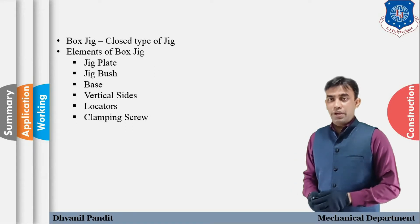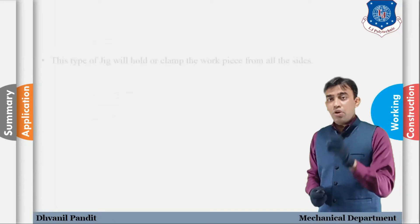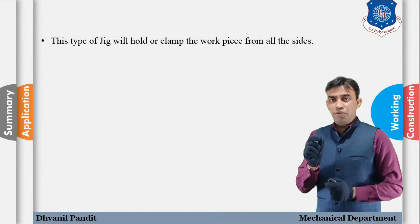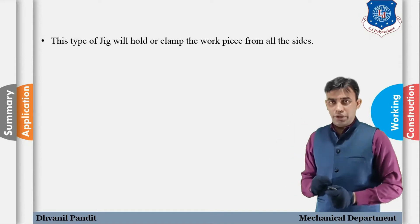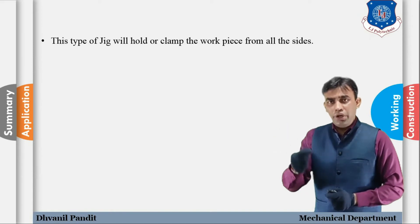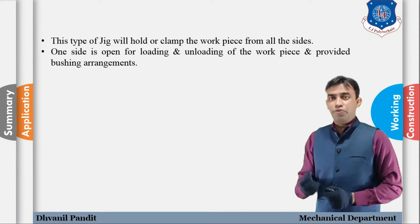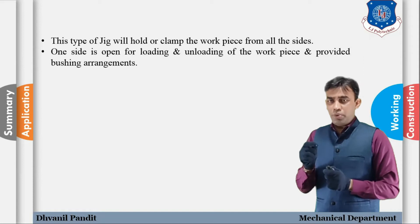The working of box jig: this type of jig will hold or clamp the workpiece from all the sides and all surfaces. One side is intentionally kept open for the loading and unloading of the component, so if we need to load or unload the workpiece, we keep one side open.